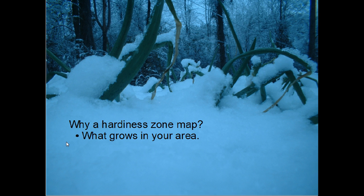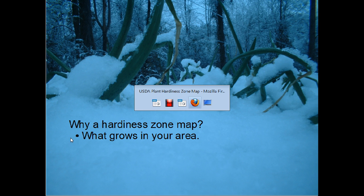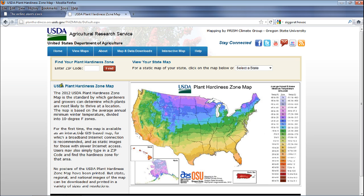It's a great little tool to have. Once you figure out what your zone is, it's something you really just need to know one time. Let's go over to the USDA's website — if you just Google 'USDA plant hardiness zone map' it should bring you here. This is for the United States.